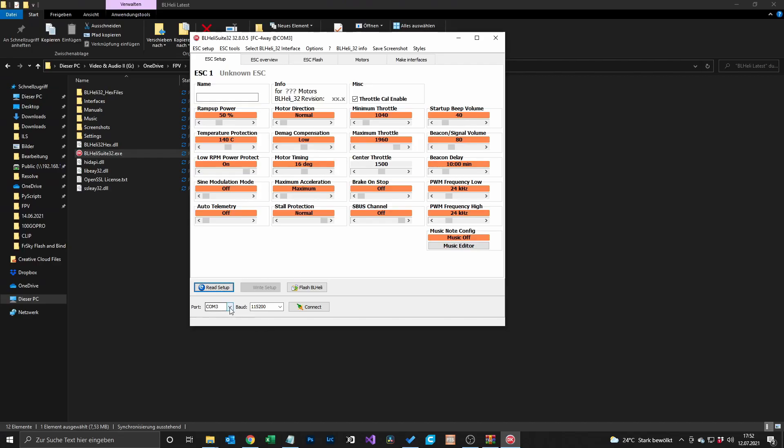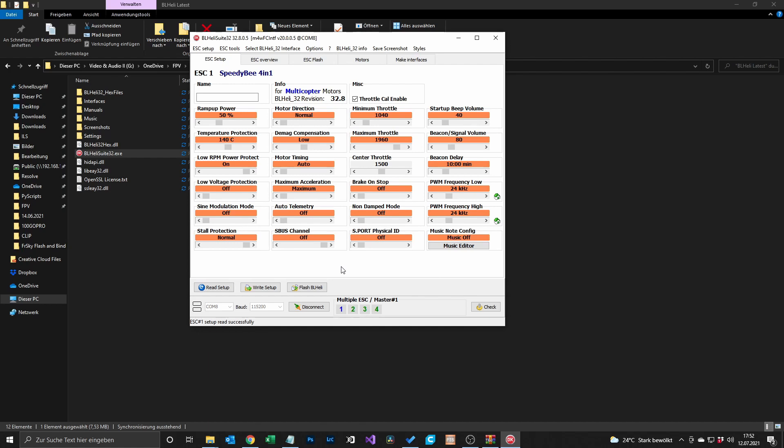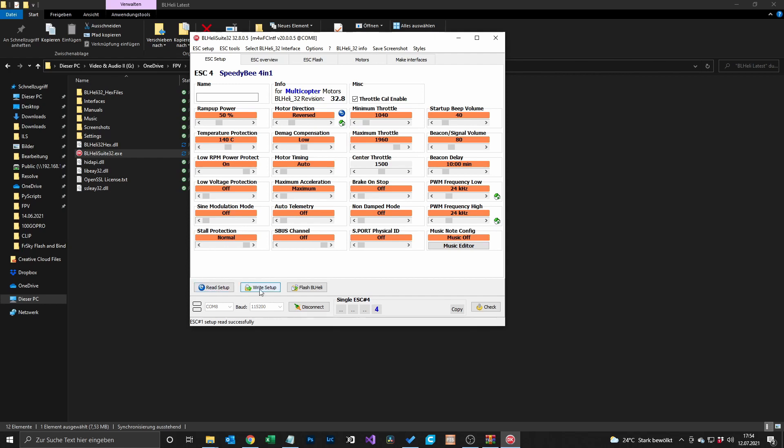Connect your flight controller, select the right port — in my case it's COM port 8 — and power it on. Then you hit Connect, then Read Setup. When you want to change only one ESC or one motor, you have to right-click the corresponding motor. In our case it's motor 4 — right-click, and here it's the same: Normal or Reversed. Set it to Reversed. Bi-Directional 3D is also there but that has nothing to do with bi-directional D-shot, so forget about that unless you're flying 3D. Set it to Reversed.